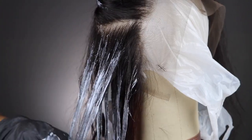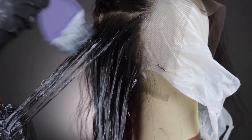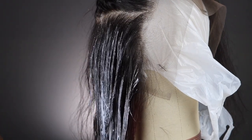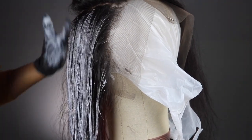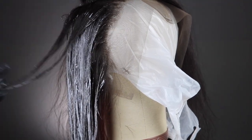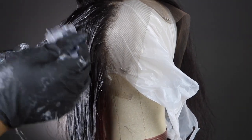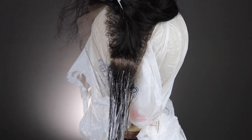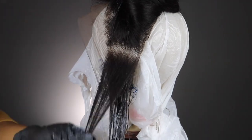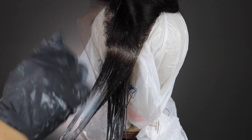I'm still using the quick blue bleach with 40 and 20 volume developer. For the sections: I did 40, then 20, then 40, then 20 — alternating throughout the frontal. I let the frontal bleach for about 25 minutes. It didn't turn as fast as the bundles, but it still turned really well, and by the time I finished the second side, the first section was already lightening.